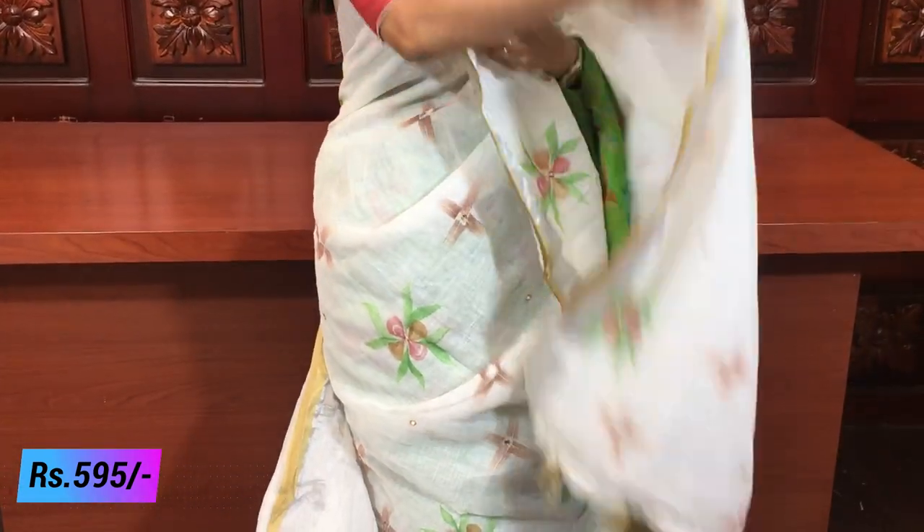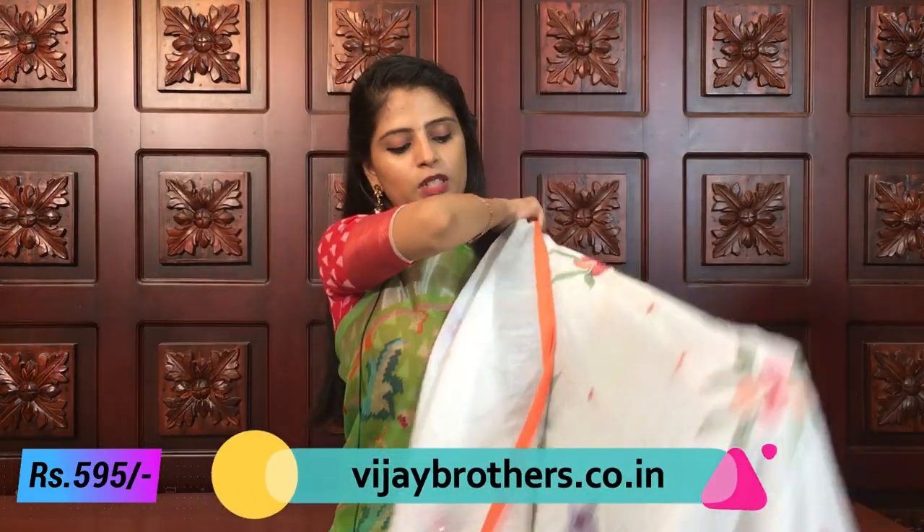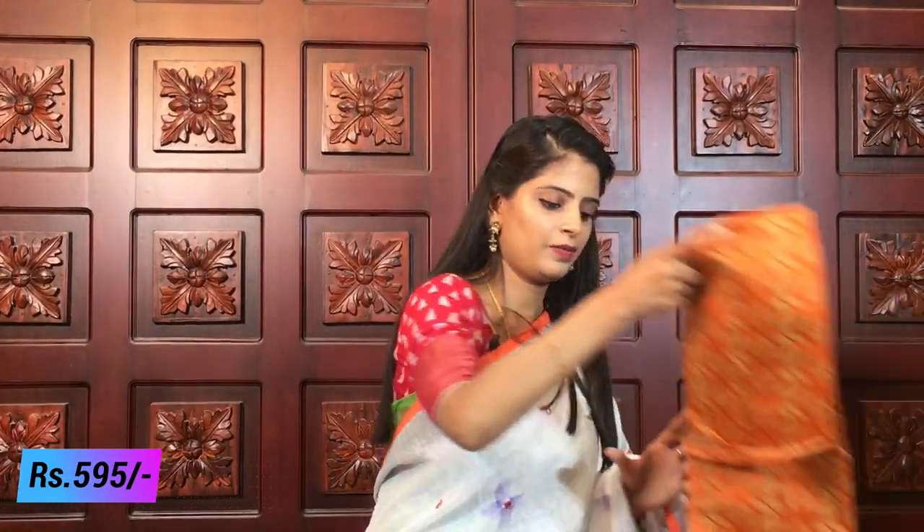Pallu and blouse - half-white color. If you like this color, take a screenshot and order. Because all colors are so beautiful - every color is very good. Next - white with neon orange. Not normal orange - neon shade, which is currently very trending, very famous. The saree looks classic with the neon details throughout. Pallu is beautifully printed with tassels colorfully attached. Orange blouse is included. Same price 595.